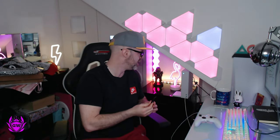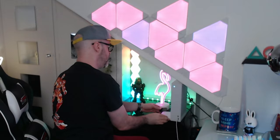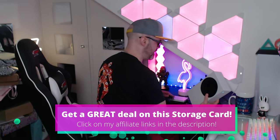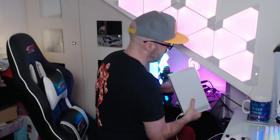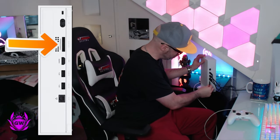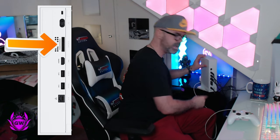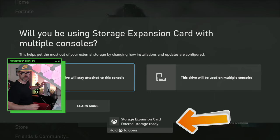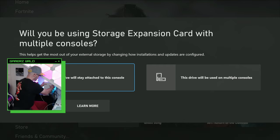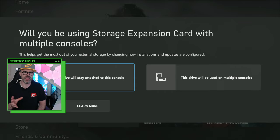Now head over to your Xbox. Take your Seagate expansion card and plug it right in where it says storage expansion — just click it in like that. You'll get a message on your Xbox, which is exactly what we were hoping for.